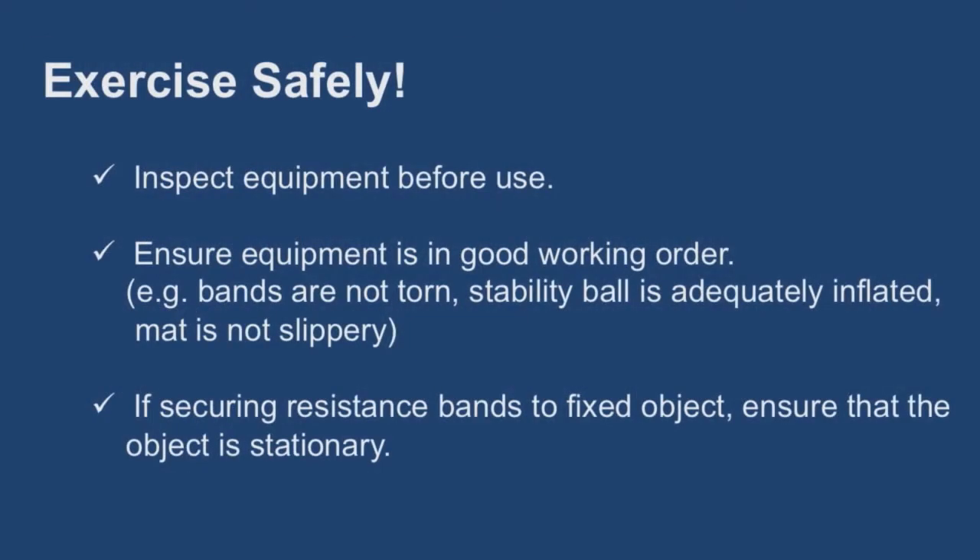Exercise safely. Inspect all of your equipment before using it. Briefly take a look to make sure that the equipment is in good working order — for example, bands are not torn, stability ball is adequately inflated, and mat is not slippery. If you are securing resistance bands to a fixed object, ensure that the object is stationary and will not move, and that you knot the band tightly.